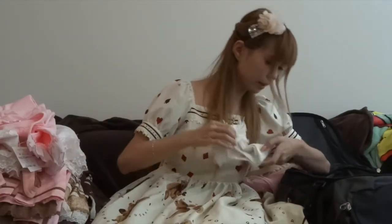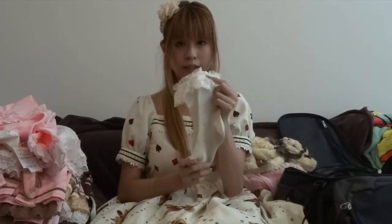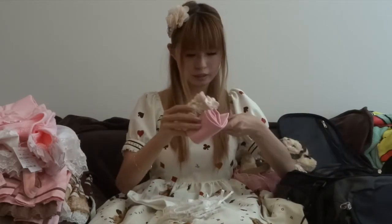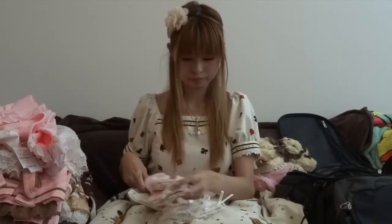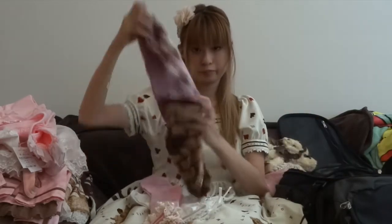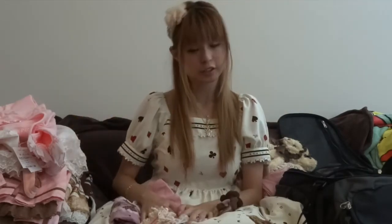For socks, I grabbed three pairs: a white pair with lace at the top, a pink pair with off-white lace at the top, and my Sweet Cream House OTKs. You could also bring solid color tights in white, brown, et cetera — they'll go with all of these outfits.